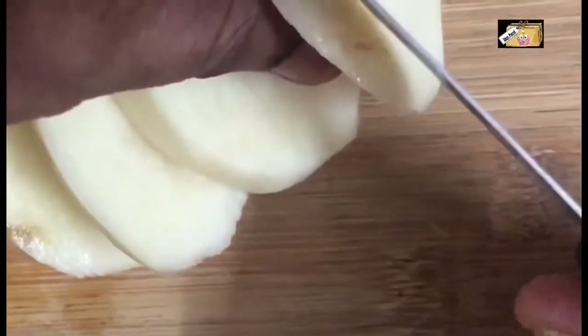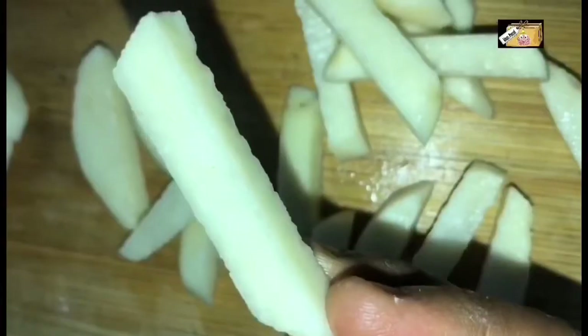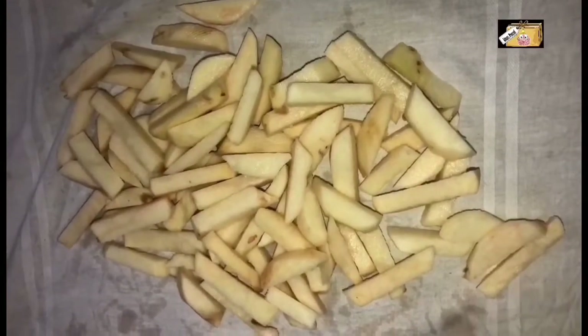We are going to cook all the potatoes. Let's cook them — put them in a little bit.